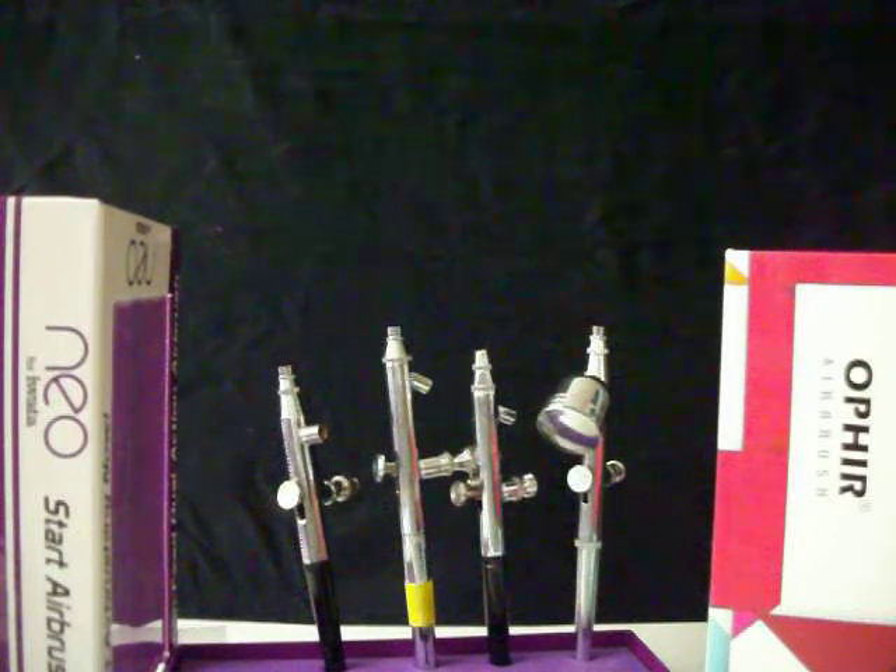I'm going to show you some pros and cons today as far as airbrushes go. When I say A to Z, it's going to be a series of videos, so you're not going to reach Z with just this one video.